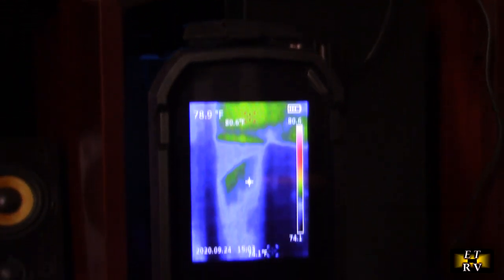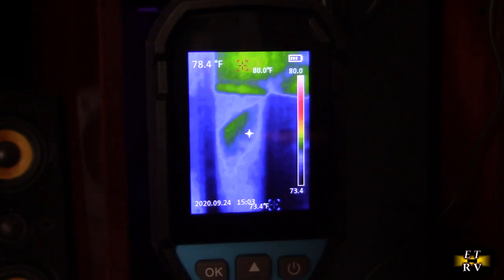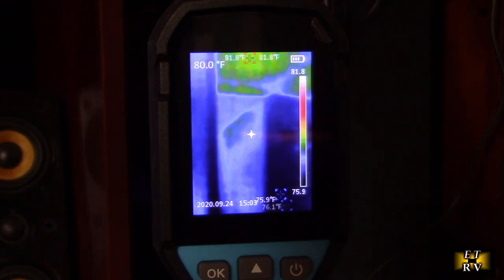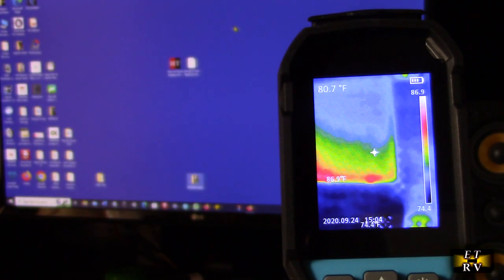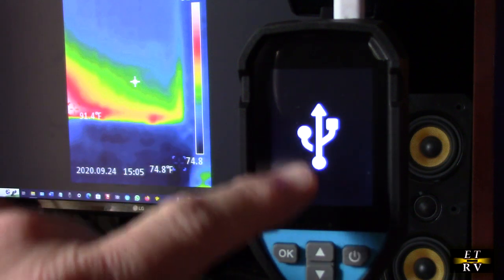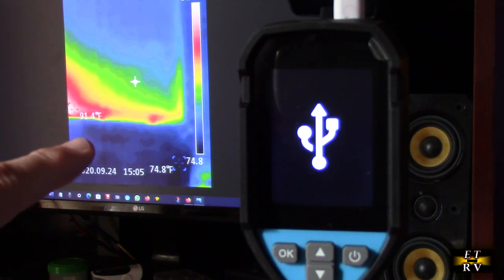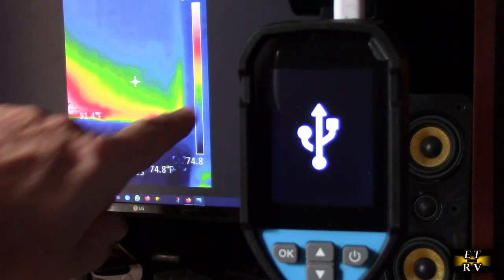Here I'm looking at my PC — I can see on the upper left corner there is some heat, but it's not too bad. That's expected; the PC has a fan and electronics inside, but if the fans weren't working, the top would be showing a much higher temperature. This allows me to make sure my PC is not overheating. Here's my monitor — the heat signature is on the bottom where the electronics are, not the top as you might expect.